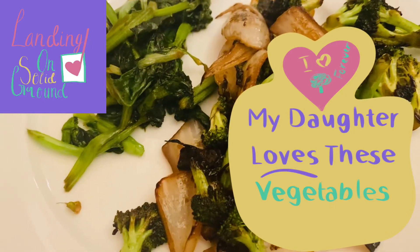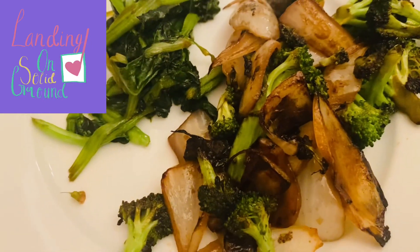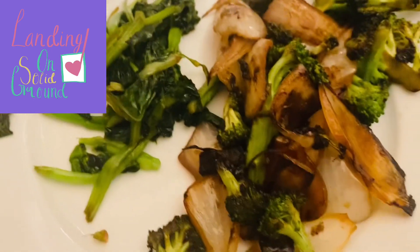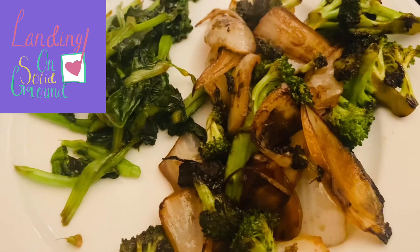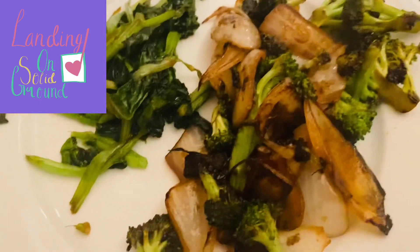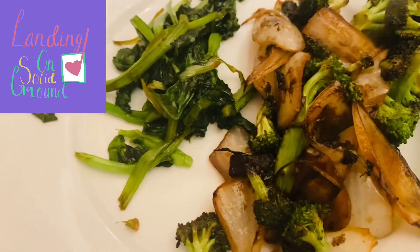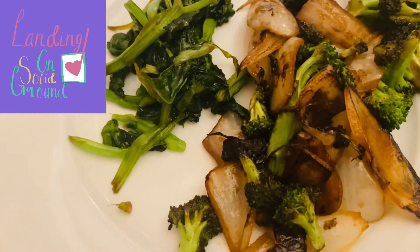These are Margaret's three vegetables. I push her to have three vegetables every meal, and both of these are Chinese-style sauteed with coconut aminos, and she likes it a lot. She really likes broccoli.